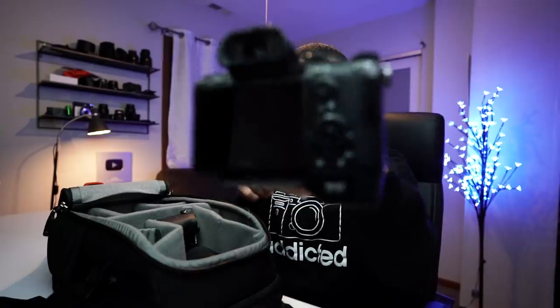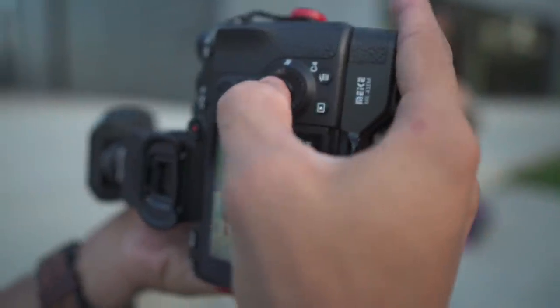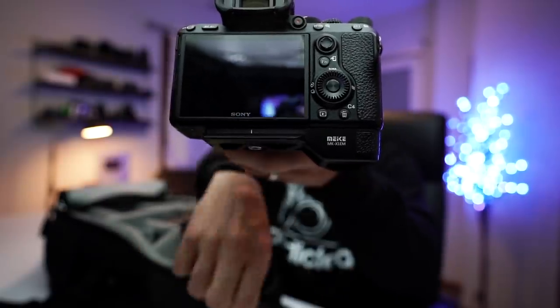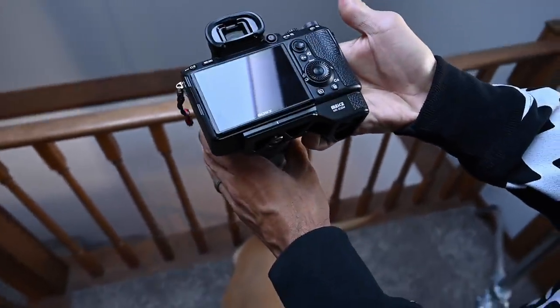So the A7 III — if you haven't got this grip, get this little grip extension. This is the Mikey grip extension. This grip makes the camera a lot more ergonomically pleasing in the hand, so your pinky actually has a place to go. A7 III, my main photography camera.